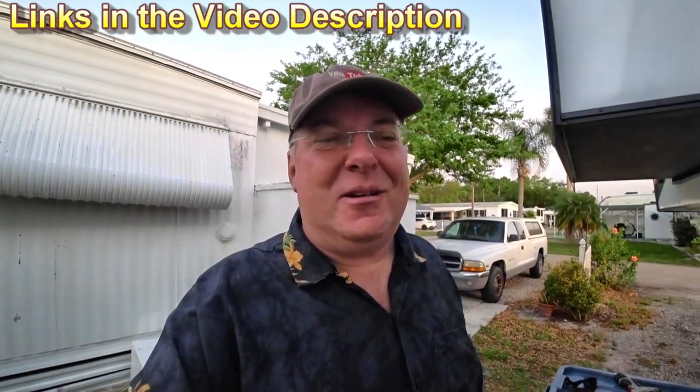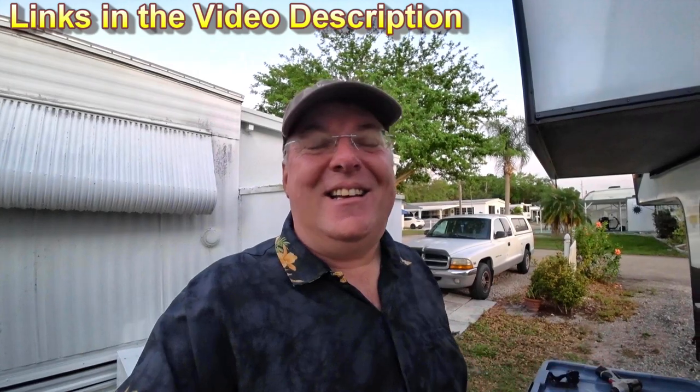Of course, I want to see you out here — that's always the case. The links are in the description below, and as always, hope to see you out here. Bye.